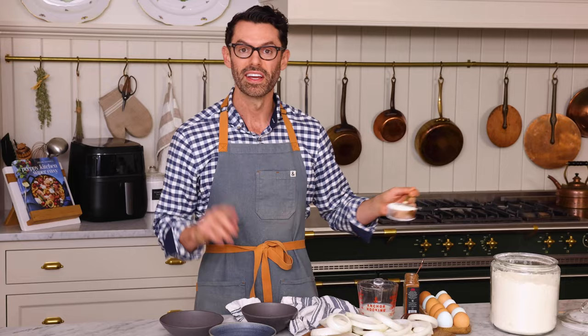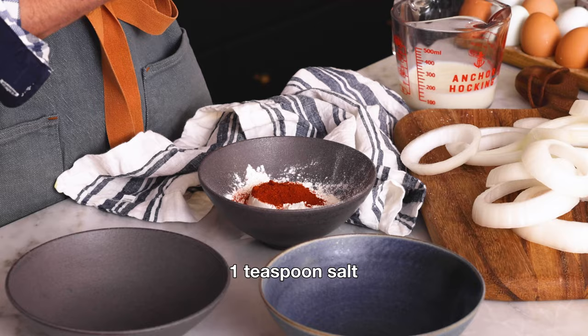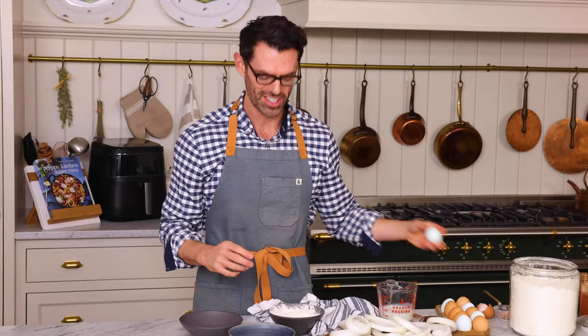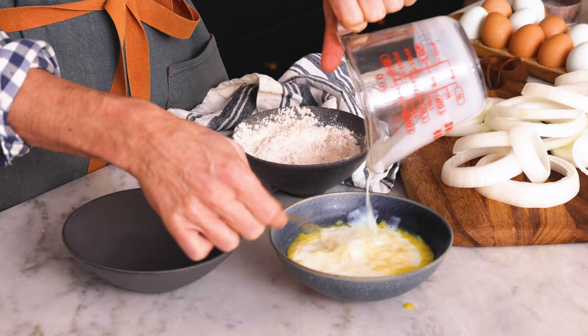In the first bowl, we're gonna combine half a cup of flour and a teaspoon of paprika. Use any spices you enjoy — onion powder, garlic powder, some chili powder, anything that works. One teaspoon of salt, and just give it a mix. In the second bowl, I'm gonna add two large eggs — this is the glue that will hold everything on. Give those a whisk, and we're gonna add two thirds of a cup of buttermilk. This gives us a lot of nice tang. Mix that up so it's nice and combined.